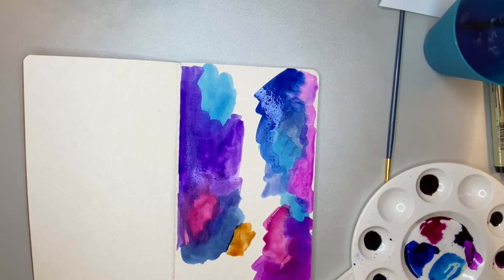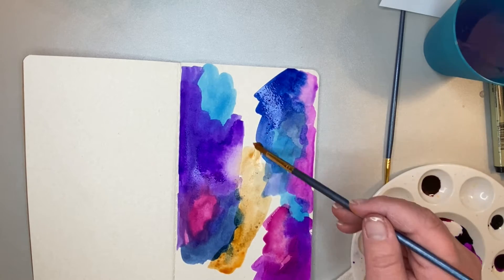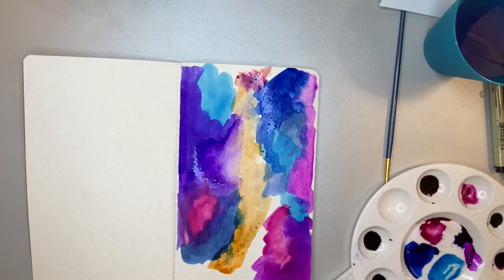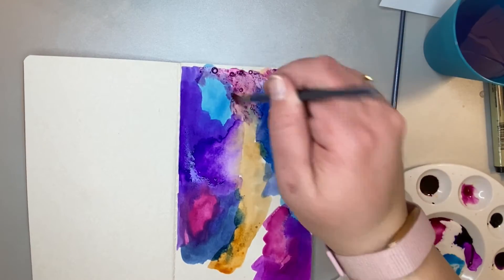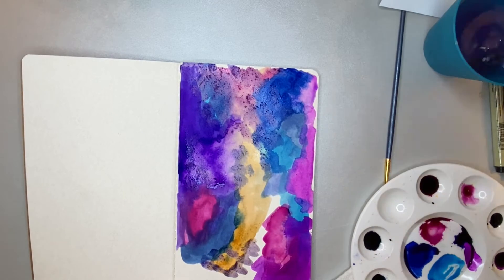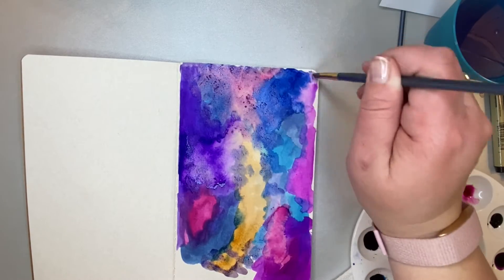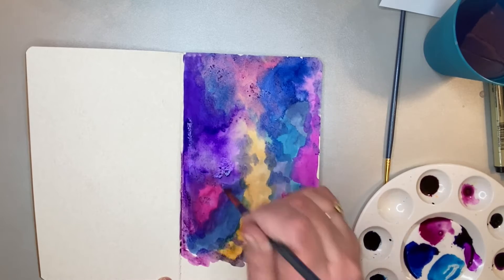Here I added some orange just to change it up and break it up a little bit. Keep in mind that the door is going to go over the middle of this page, so I'm not as concerned with how the middle turns out. I'm more concerned with the outsides where it's going to show through from the door, so I blotted it out a little bit to blend it in. One thing I should mention is I should have put a piece of wax paper behind this page so that the paint didn't bleed onto my other pages in my journal — I did not do that. You will see that I do it later. That's just a tip to keep your colors from bleeding onto other pages.